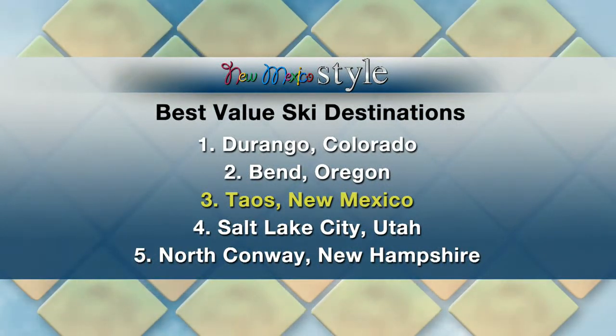Trip Advisor did a cost comparison of 25 popular ski destinations. They combined the average cost of common ski trip expenses, including a one-night hotel stay, a single-day lift ticket, a basic ski rental package, and a meal consisting of a burger, fries, and a beer.